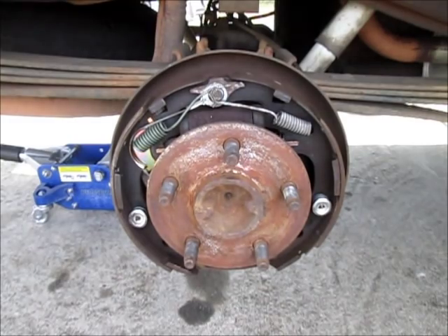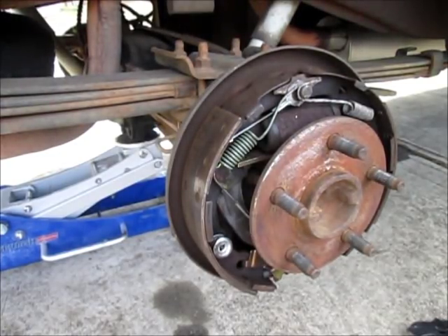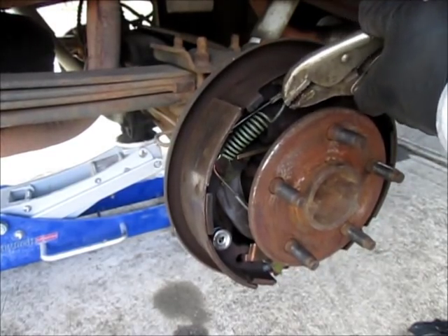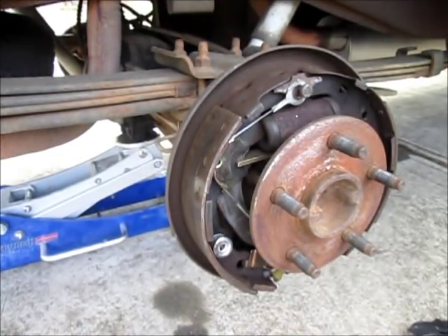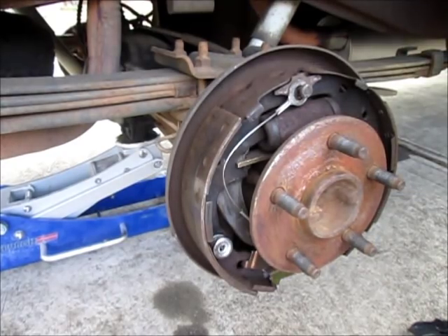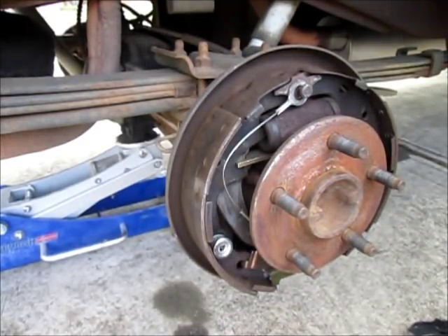I'm going to take this apart my own way, not necessarily how a brake service center would do it. I'll start by taking that first spring off and setting it aside, then grab the next spring and take it off. Then this carrier for the adjuster — there's spring tension on it — you can see the little shoulder I was talking about that sits in the hole of the brake shoe.